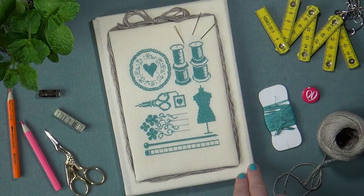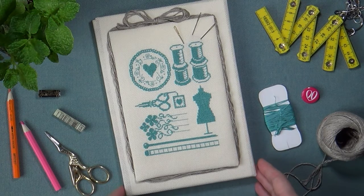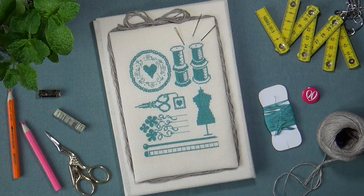Я с нетерпением жду того момента, когда в этом блокноте появятся мои первые записи о творческих задумках. Идея создания блокнота была связана с рукоделием, поэтому и записи будут посвящены ему. Благодарю вас за внимание, спасибо, что провели это время вместе с нами. С удовольствием жду вас на своём канале — заходите, ставьте лайки, пишите комментарии, задавайте вопросы. С вами была Оксана Перуцкая и мой канал «Нитка Ниточка». Хорошего дня и весёлого настроения! До встречи, пока!